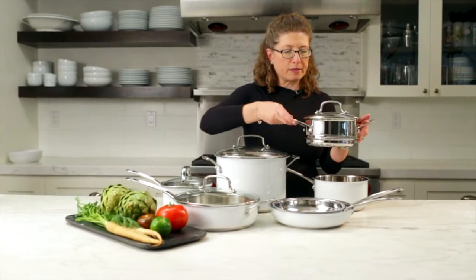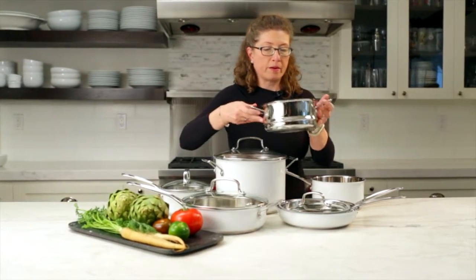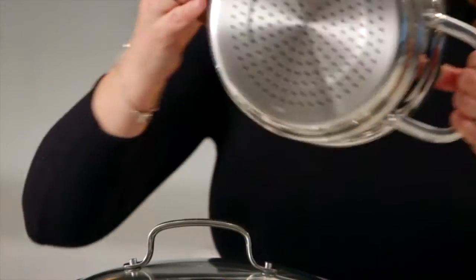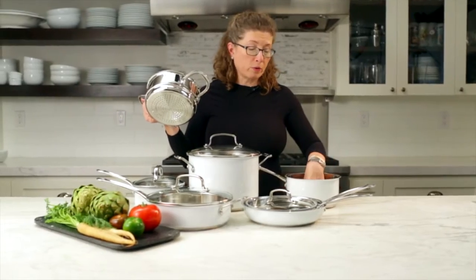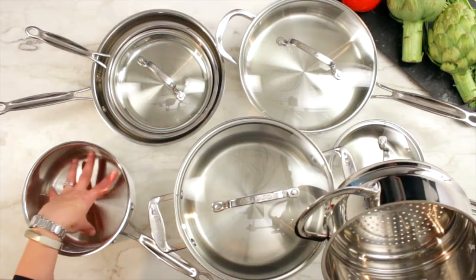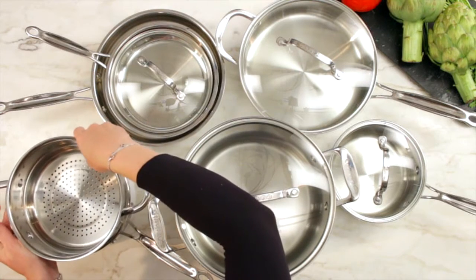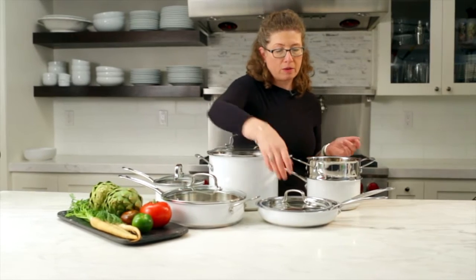This is your steamer insert — it comes with the lid also. It can also be used as a colander; it has holes in the bottom. You can be cooking anything underneath, whether plain water, rice, or even lentils, and you could be steaming vegetables in the top so that you only use one pan to cook a nice vegetarian meal during the week.